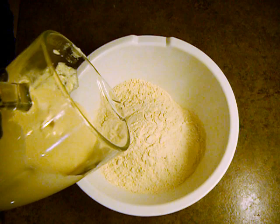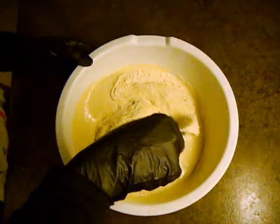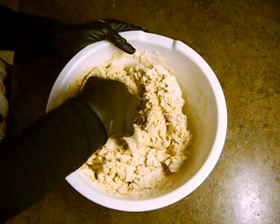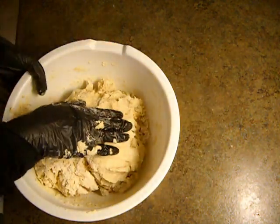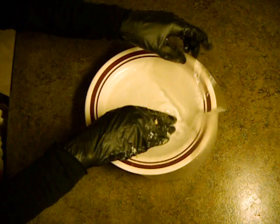Add the created solution to wheat gluten powder. Do not over incorporate. Wrapping the Setan in rice film before steaming is optional.